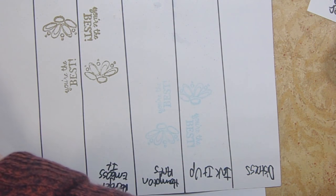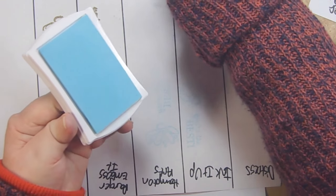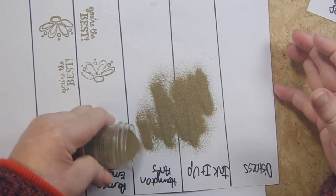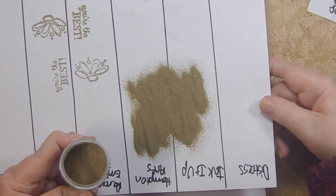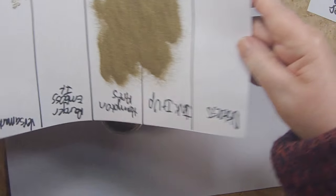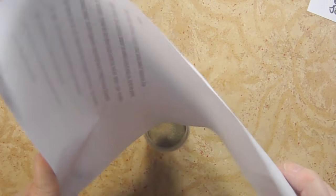Always close your ink pads before putting the powder down so it doesn't blow everywhere. Then dump a little powder on it — just make sure you cover your image. Put your scrap paper under it, pour the powder, and then put the excess back in the bottle. That's how you cover your image cleanly.